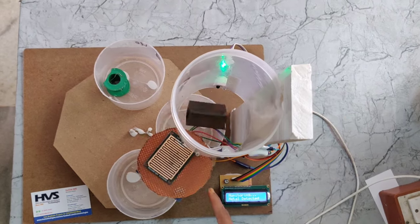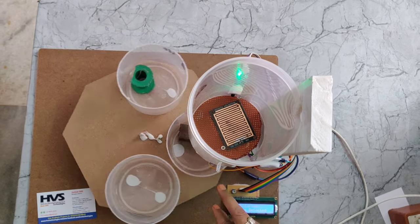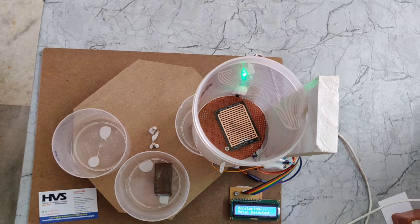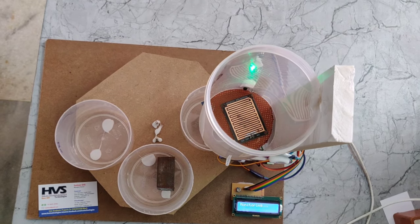Here we can see metal is detected, the cap is open, and the bin rotates to segregate the waste.